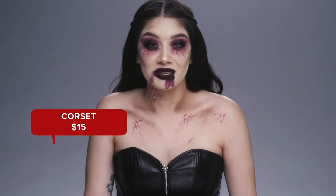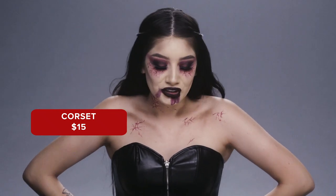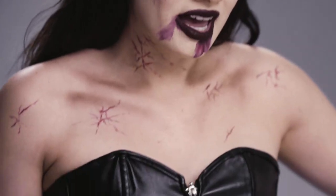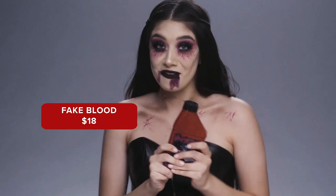So I actually slipped into something a little bit more comfortable. I'm wearing this corset from Wish, and it was only $15, which I love. We're also going to go ahead and start on the blood — it's only $18 as well. Really exciting, my favorite part.